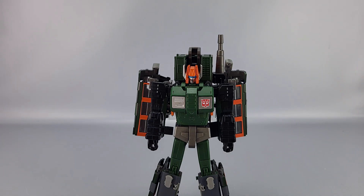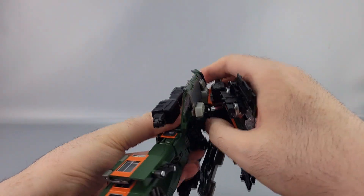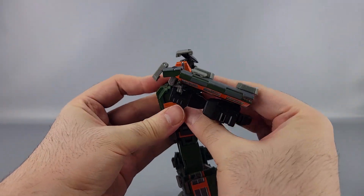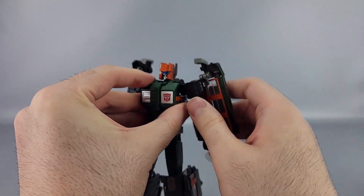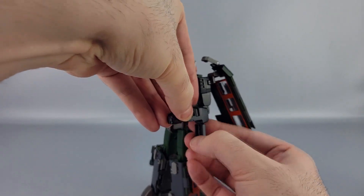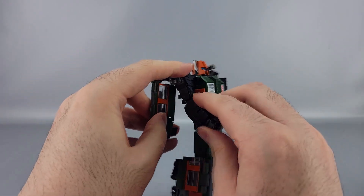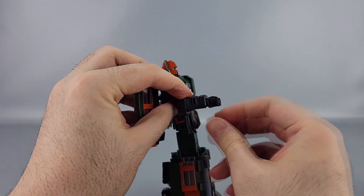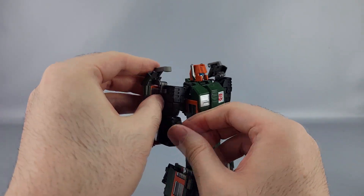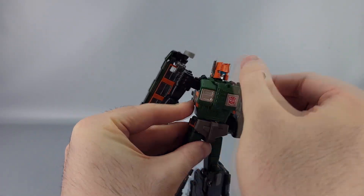Going from this to combine mode is also not too bad. First thing again — take the backpack, unpeg it, and put it off to the side. Now take these, move them forward, open up these panels, and rotate the fists back in and straighten those back out. Take these, open that up, rotate the fist in, close it back up, and get that all straightened out. Since they're probably going to do it anyway, take these panels and slide them back in.